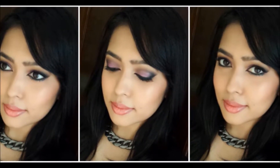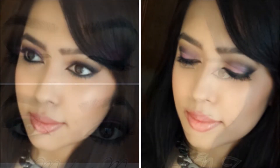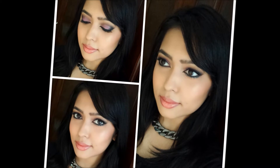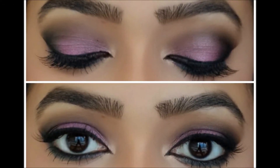Hi guys, so here's the third and final Eid special look. For the last one I decided to focus on a technique rather than any particular look, because using this technique you can create absolutely any colored smokey eye that you want to. I hope you enjoy, and now let's get started.